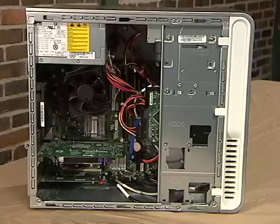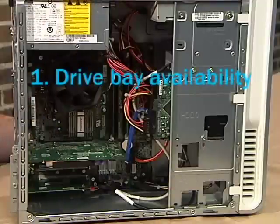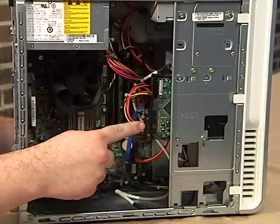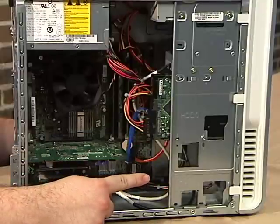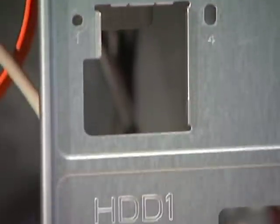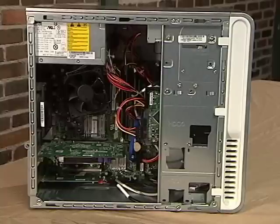Now that we have the case open, it's time to go through our checklist. Is there a place to put the drive? Here is the single hard drive currently in the computer. Underneath it is an open slot which will hold a second hard drive. The slots are even labeled for us — Hard Drive 0, the one that came with the computer, and Hard Drive 1, which is where our upgrade drive will go. The arrangement of these slots varies, but they will always be next to each other.